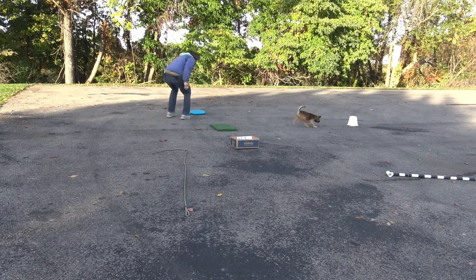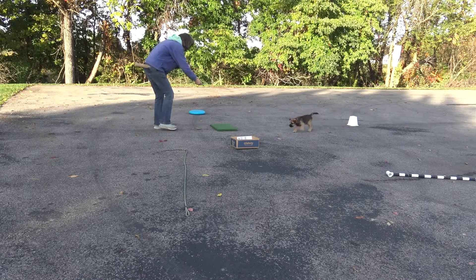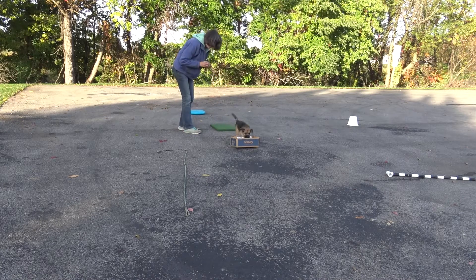I dropped his dumbbell out of my pocket, so I quickly picked that back up so it wouldn't be a distraction. And then finally on this last one, I didn't want him to think that it was always wrong to go to the box, so I did send him to the box.